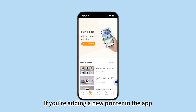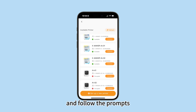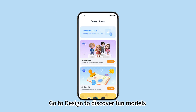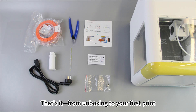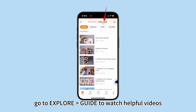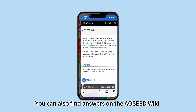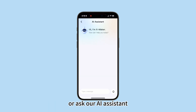If you're adding a new printer in the app, tap add printer, set up new printer, and follow the prompts. Go to design to discover fun models and creative projects. That's it — from unboxing to your first print. For more tutorials, go to explore guide to watch helpful videos. You can also find answers on the AOC Viki or ask our AI assistant. Happy printing. See you next time.